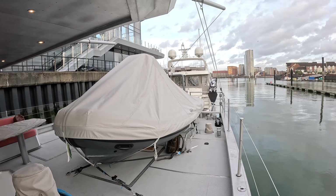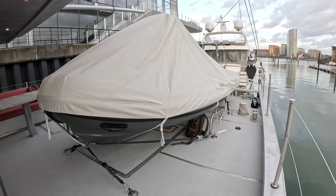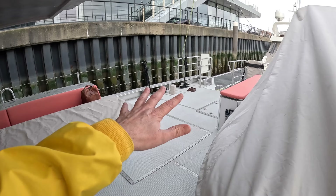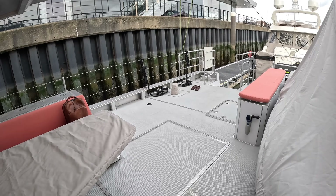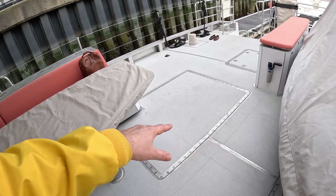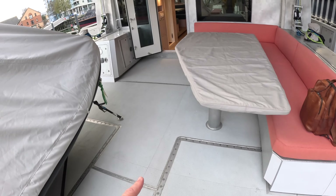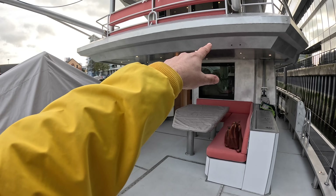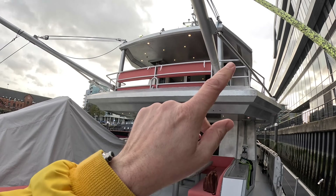On the boat deck there's a Highfield tender - I think it's about five and a half metres - with an aluminium hull rather than GRP, which is neat. This deck is reinforced all the way across, not just where the tender sits, because you might be using one of these boats for research expeditions and want to crane a big container onto the aft deck. There are also 'soft patches' throughout - these can be removed to get the engines out without any destructive work.